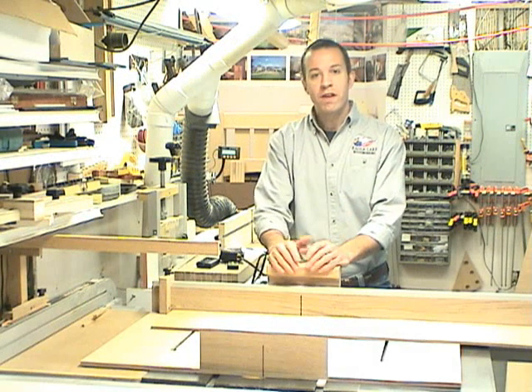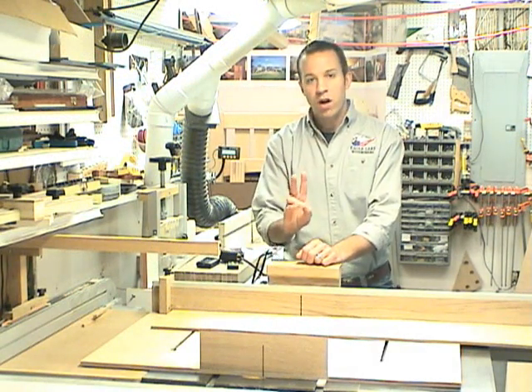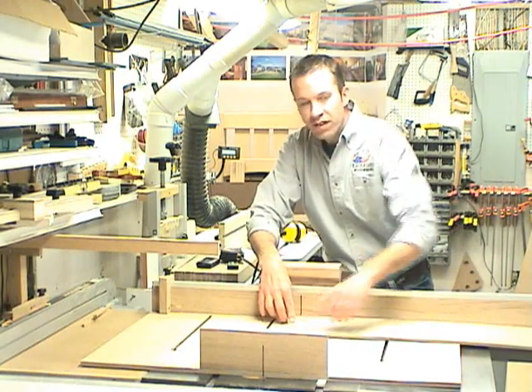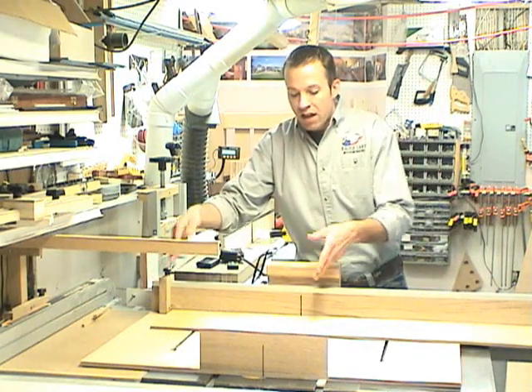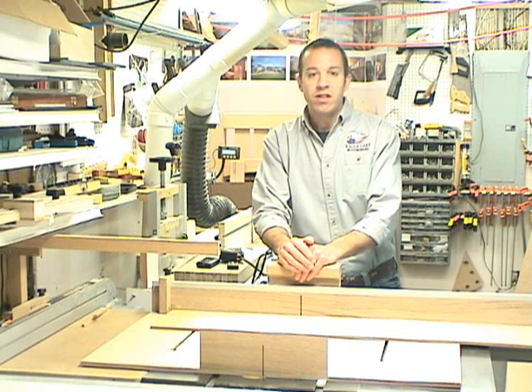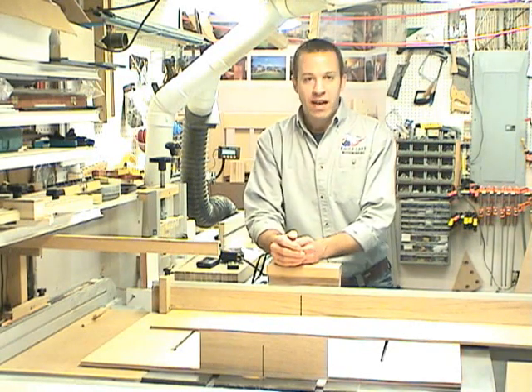I'm going to cut the panels to their finished length using the cross-cut sled on the table saw. It's a two-cut process: first I'll make a square cut towards the end, and then I'll slide it down against the stop block and it'll give me my finished panel at fifteen and five-eighths inches. Using the stop block, the panels are sure to come out at the exact same length.